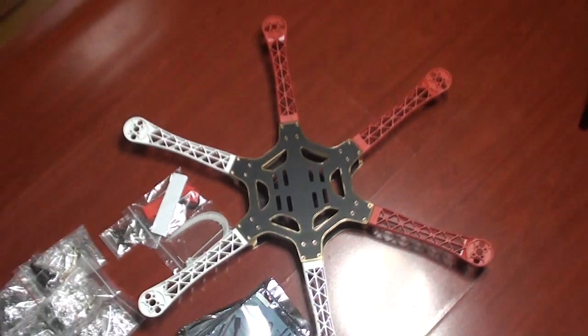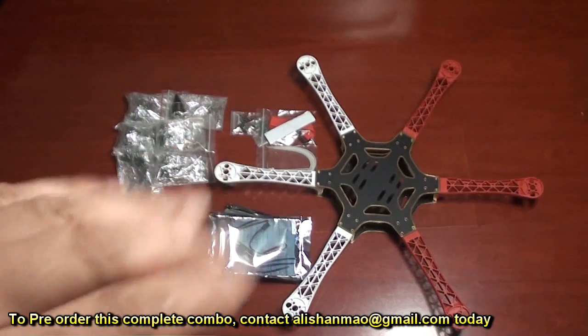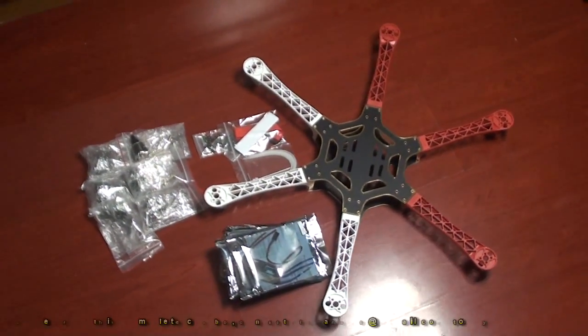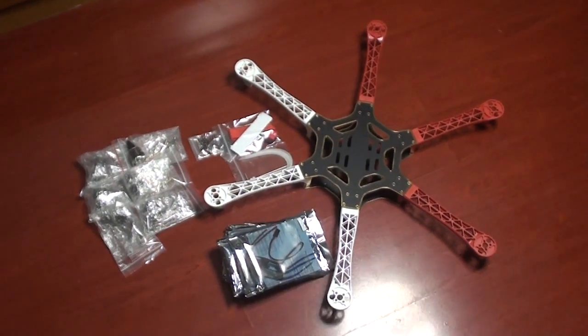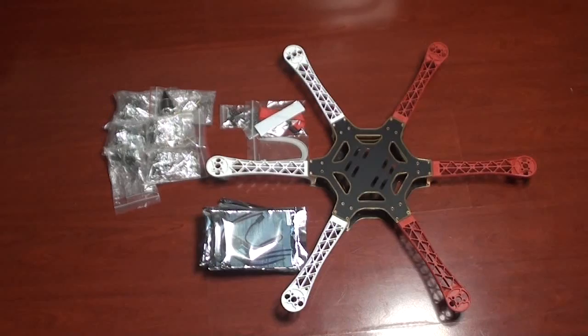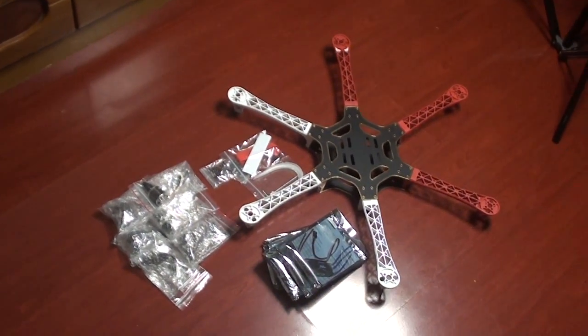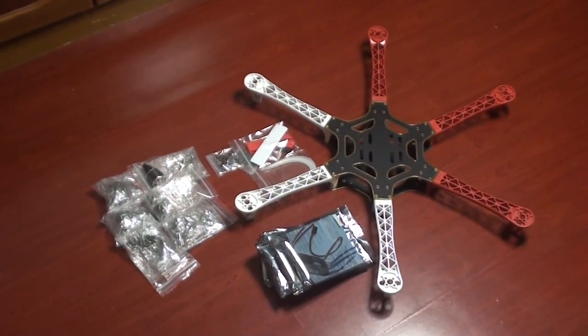So stay tuned and I will post the videos on how I am assembling it. The assembly of this one is totally straightforward, very very straightforward. I will post the videos of assembly and then the flight later. In the meantime, we will come up with a new camera mount as well. If you are interested in ordering this frame, just drop me a line and I will fix you up a good deal. We have lots of them in stock.